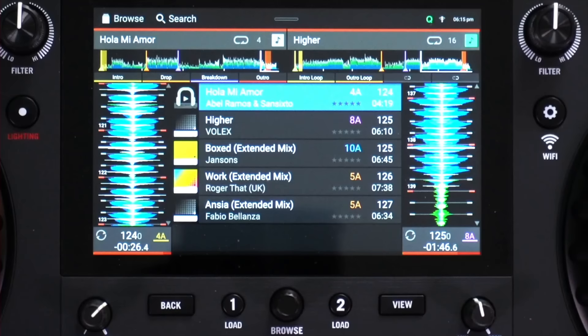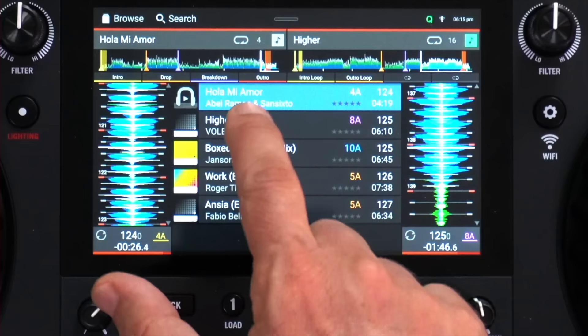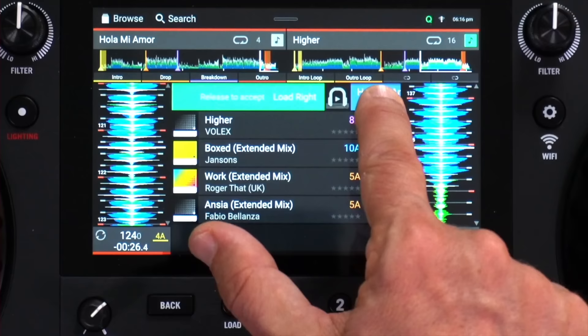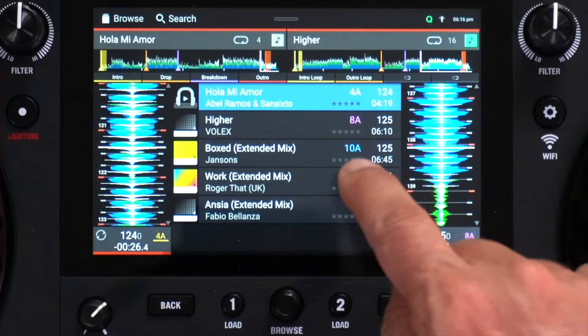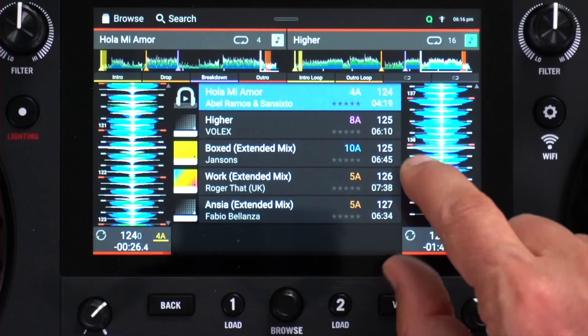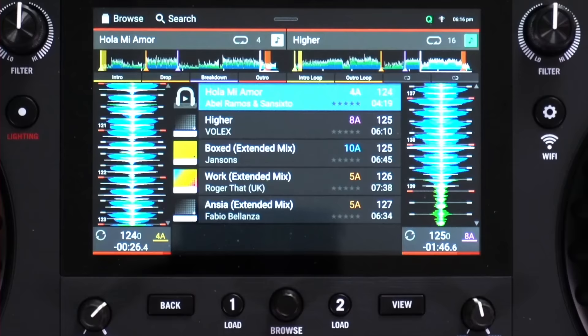Back on this screen, swiping a tune to the left loads it to the left-hand deck, and swiping to the right loads it to the right-hand deck. To scroll through the tunes, you go up and down, but if you have a large library, it's easier to touch the right-hand side scroll bar and move through them very quickly. I've had a library of eight or nine hundred tunes and found it very easy to move through them this way. There are also lots of ways to load a track: you can swipe, double-tap and select a deck, or press the browse button and select a deck from there.